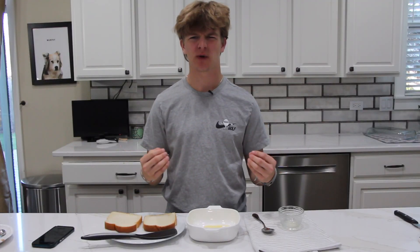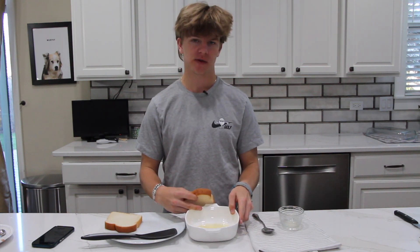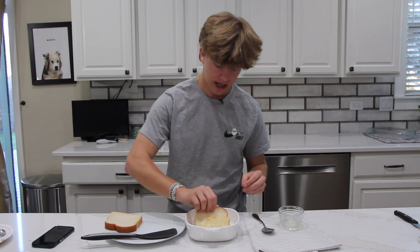Last but not least, the crown jewel — the Texas toast. So how you're going to want to execute this: take your Texas toast and dip both sides into a bowl full of melted butter.